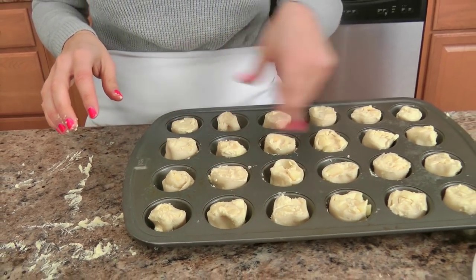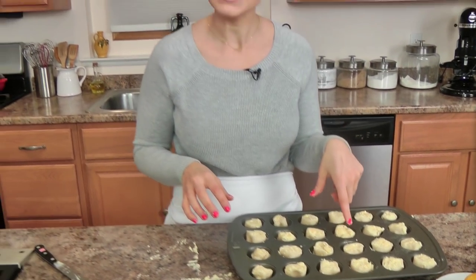Once you have them cut, I just like to put them into a greased mini muffin tin. You don't have to use a mini muffin tin — you can also use a round cake pan or whatever. They'll stick together as they bake, but who cares, they're going to be delicious nonetheless. These just take about twenty minutes or so in a 375 degree oven, or until they're lightly golden brown.